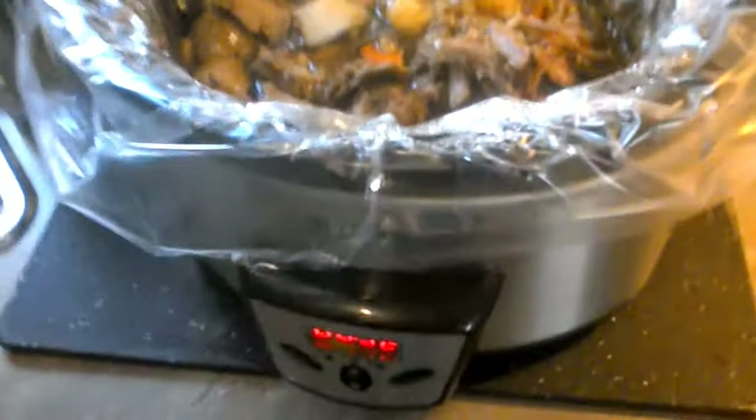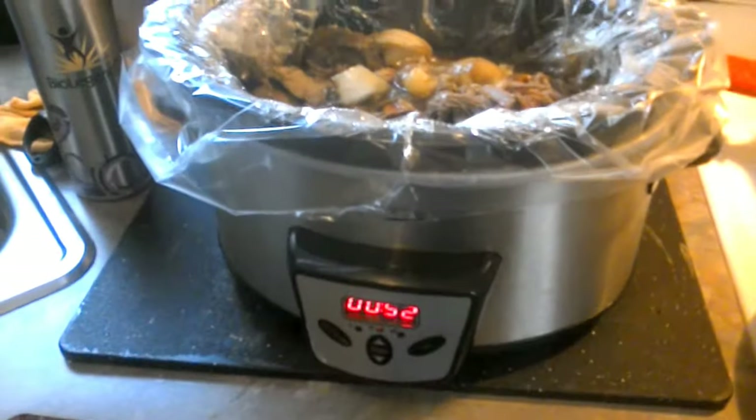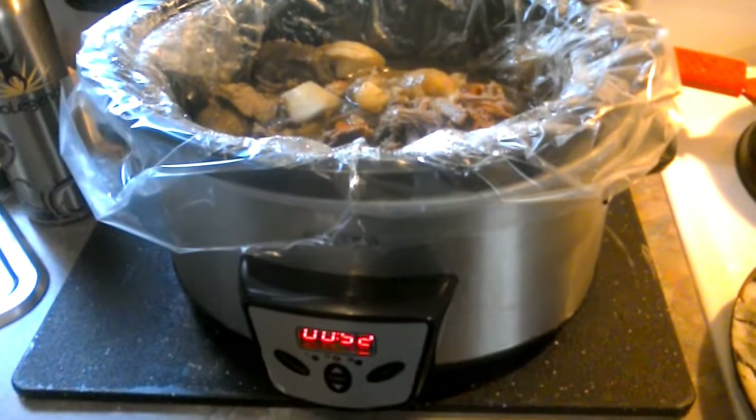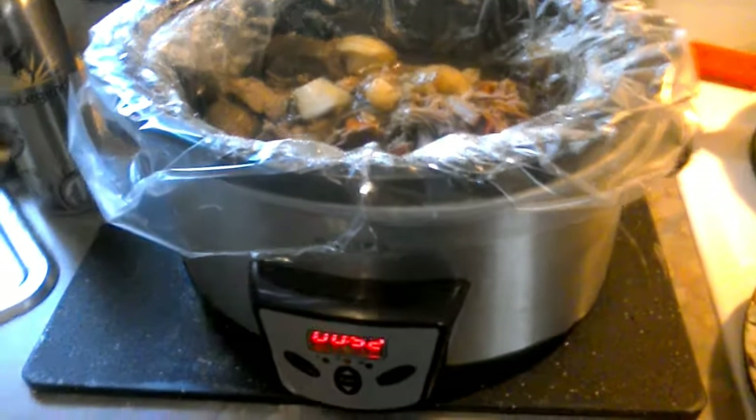Yep, it's my little crock pot. I'm using this Android now — thanks to iPhone, I'm on the Android. Anyway, this is delicious. My dog behind me is waiting for more.